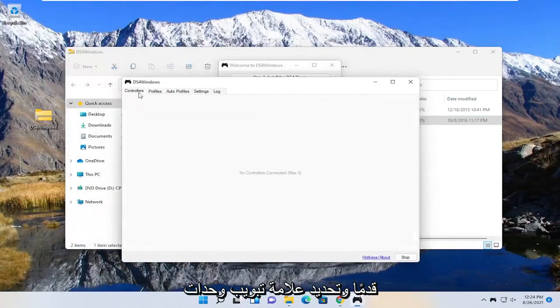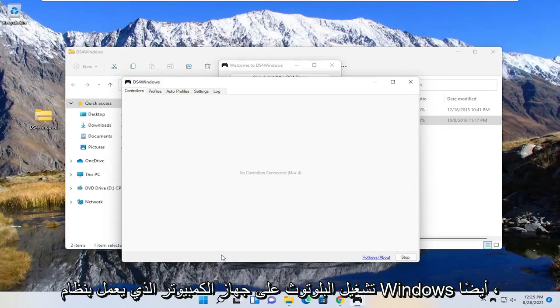At this point you want to go ahead and select the controllers tab, and make sure your controller is turned on and it's also connected to Bluetooth. You may have to hold down the PlayStation and the share button on your controller at the same time. Make sure that is turned on, and you also want to make sure Bluetooth is turned on on your Windows computer too.